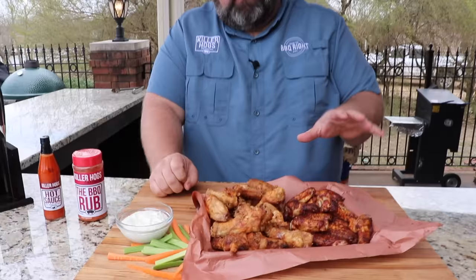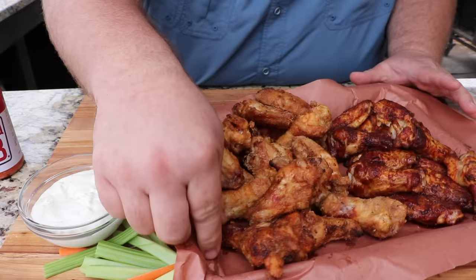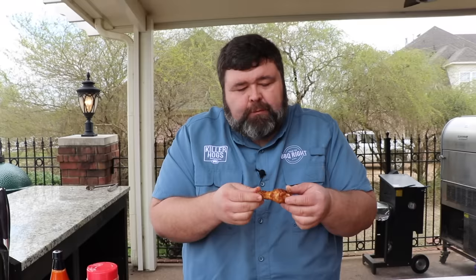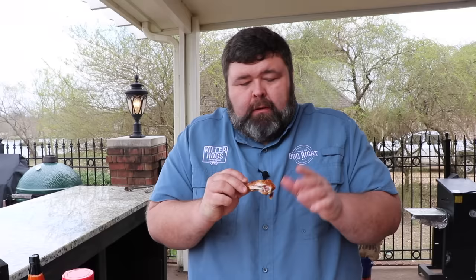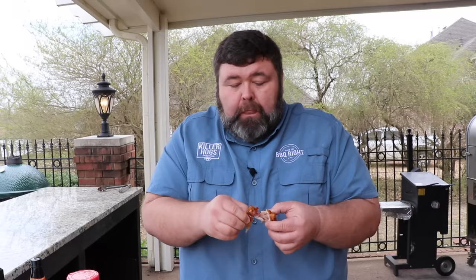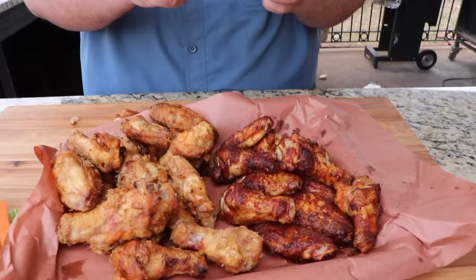Both wings turned out really well. I want to try them without any sauce first. Check out the cornstarch wing — it looks like fried chicken. I pull a piece off — it tastes like fried chicken on a grill. You get that outside crust flavor, you get the smoke from the wood, and the chicken skin is genuinely crispy. It could use a little more seasoning since I didn't put a lot of rub in the cornstarch, but the flavor is really good and the chicken is cooked perfect.